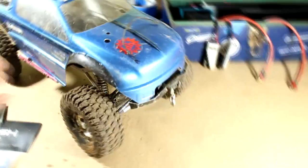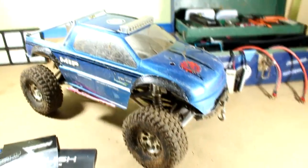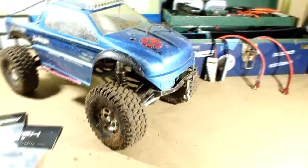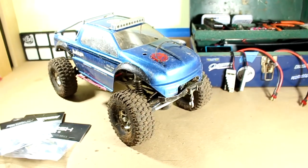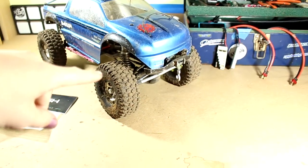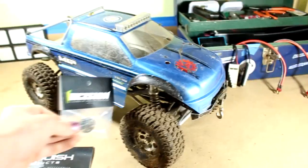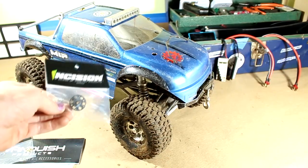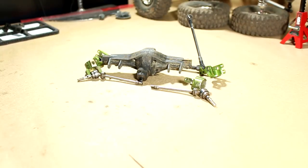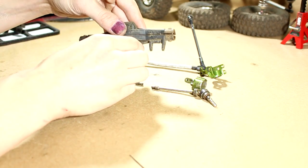I'm trying to get the links in the front a little more low profile and smaller in general. I'm not going to show the full teardown process since I've done it many times on camera and it would take too long. I'll pull the front axle out and get it to the point where I'm ready to install the incision locker.